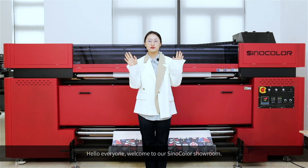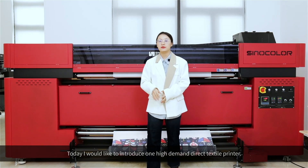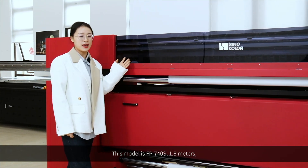Hello everyone, welcome to our SinoColor showroom. Today I would like to introduce one high-demand direct textile printer. This model is the FP740S, 1.8m.